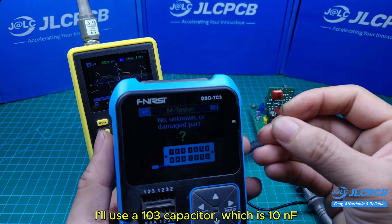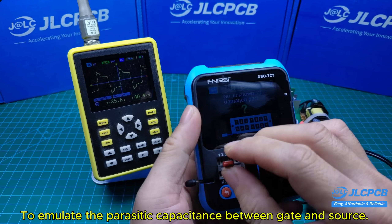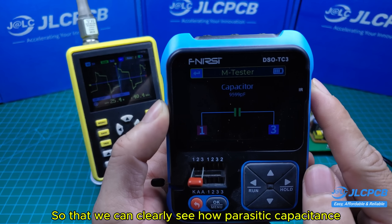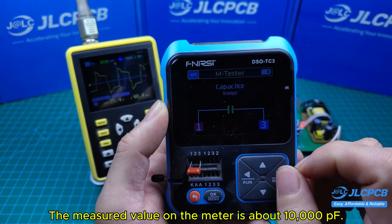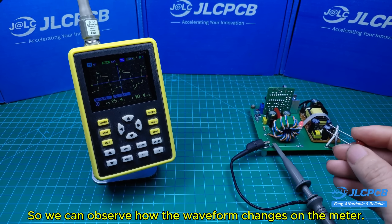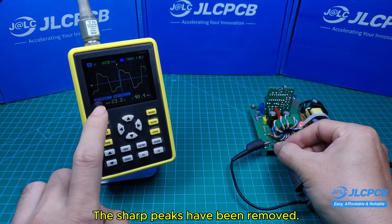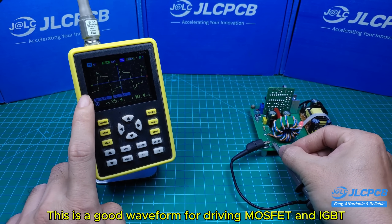I'll use a 103 capacitor, which is 10 nF, to emulate the parasitic capacitance between gate and source. This value is much larger than in a real device, so that we can clearly see how parasitic capacitance affects the waveform. The measured value on the meter is about 10,000 pF. Now I'll connect this capacitor to the circuit output so we can observe how the waveform changes. The waveform now looks better — the sharp peaks have been removed. This is a good waveform for driving MOSFET and IGBT.